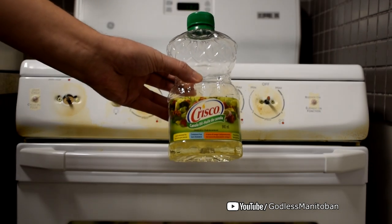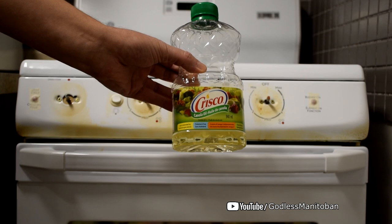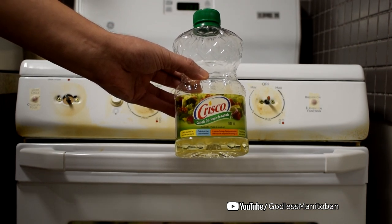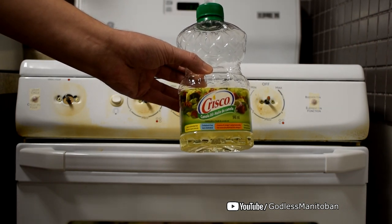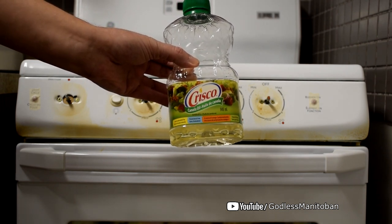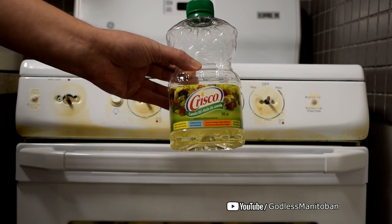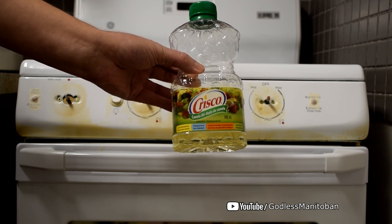Believe it or not, I will be using canola oil — I think any type of oil would work, though I haven't tried others. It doesn't have to be Crisco. I'm going to use a rag to wipe it, because it saves on paper towels and is a lot stronger so you can put a little bit of elbow grease into it. This will take off all the nastiness you can currently see.